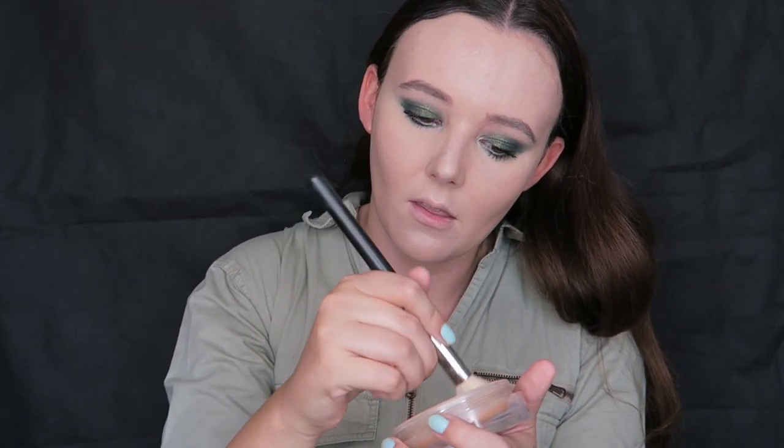Now I am taking the Chanel Soleil de Tan — I'm not quite sure how to say it — and I'm going to take that on a fluffy brush. I know a lot of people swear by applying this with a dense brush, but I quite like it with a fluffy brush because with a light hand it almost gives an airbrushed tan effect. I'm not contouring with this; I'm going to bring it over the cheeks, bring a bit more colour into the skin, onto my forehead, and just bronzing up the skin a little bit.